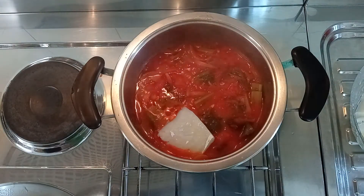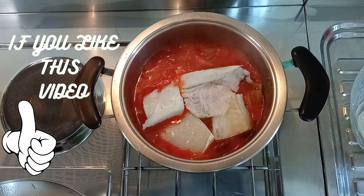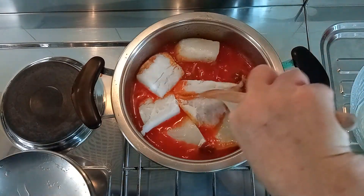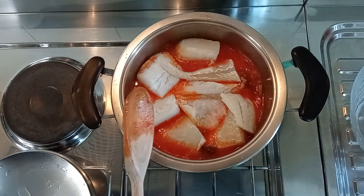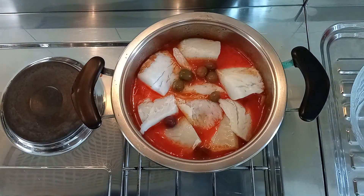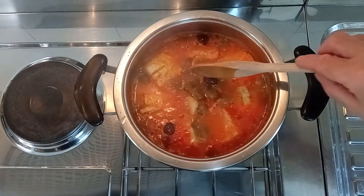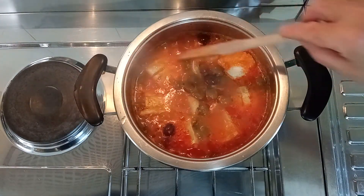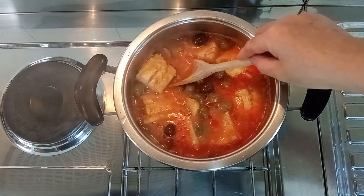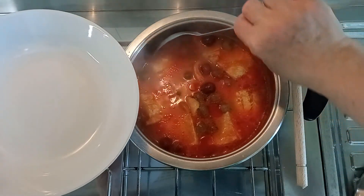Now add the cod and the olives, and let cook for about 15 minutes. Let's check — the fish looks well cooked. Our meal is ready.